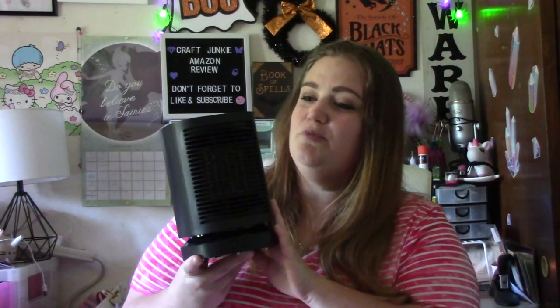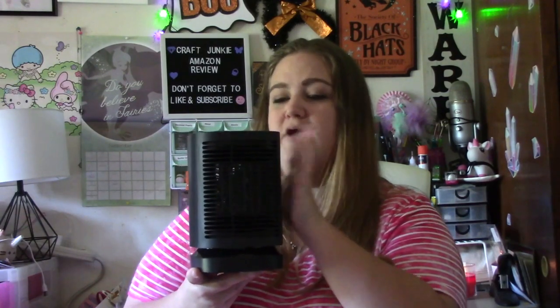That's going to do it for my product review of this little electric heater. I do enjoy this product — I think it's pretty cool. I love that it's small and can sit on my craft desk. It's great that it is a heater, but I'll mostly probably use it for the cooling option because I'm in Florida and it is hot. If you're interested, I'll have a link in the description box below — it is not an affiliate link, I don't get paid if you click or buy it. I'm just providing it so you can quickly navigate to it.